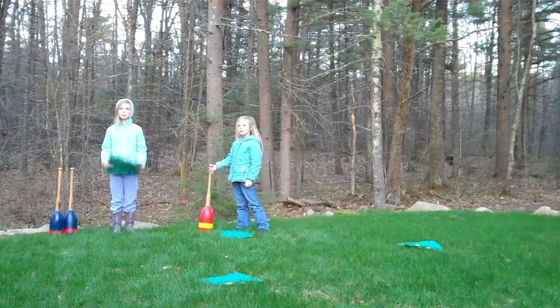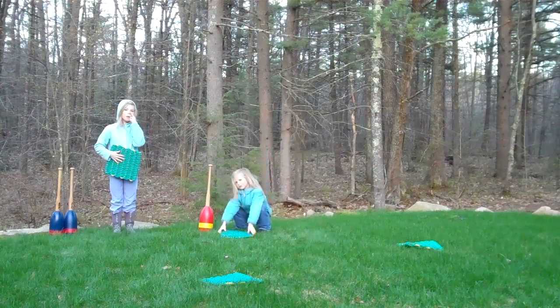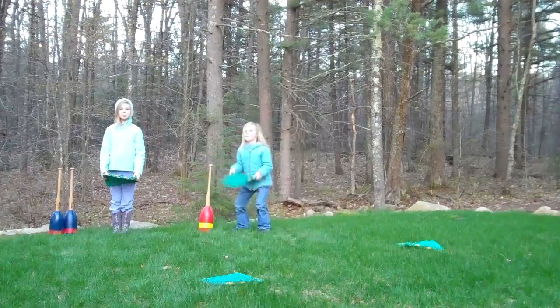Hello ladies and gentlemen, boys and girls. Bowie Bill Page here in South Berwick, Maine. We're getting ready for Sydney to take some batting practice, but before we do that, we want to introduce you to Bowie bat bases.